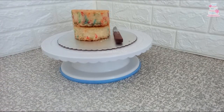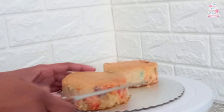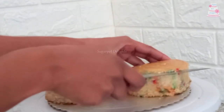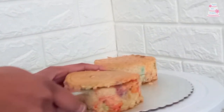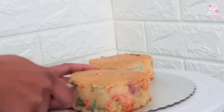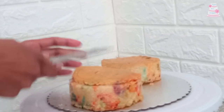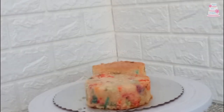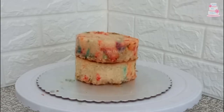I have two 4-inch sprinkle vanilla cake layers. Trim down your cake layers. This cake tier is 2 inches high and feeds 6 people.